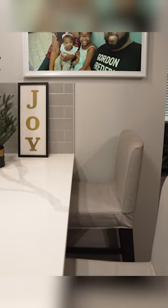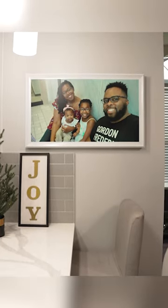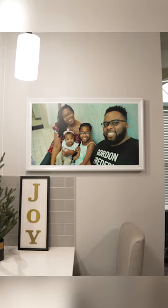Honestly, it's almost impossible to capture this in a live video, but it really does look like a picture. And even though it looks pretty good without the frame around it, I took it a step further and bought a fancy metal frame to make it look even more like a picture.